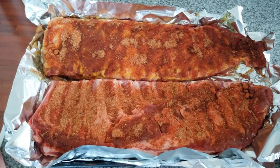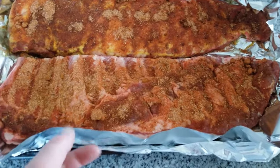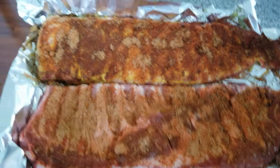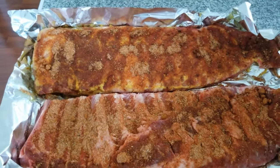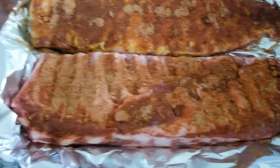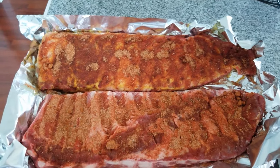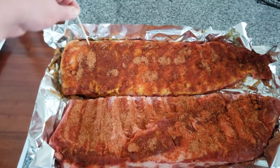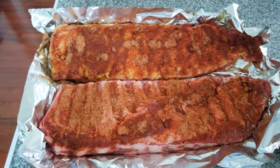Here are our two prepped racks of ribs — they're St. Louis style, pretty much the same size, bought from the same place. They're really thick so I think they're going to take a while to cook, maybe a little longer than usual. As you can tell, this one has mustard below the rub on the back, and the one in the front does not — just salt. I've got a little toothpick I'm going to stick into the top of the mustard one so we can tell which is which when they're done.